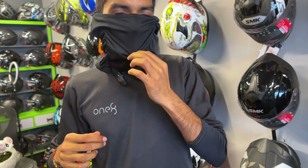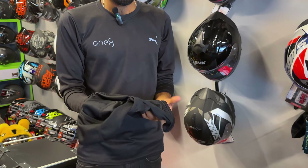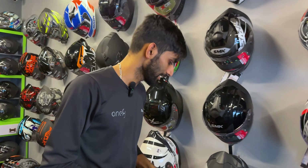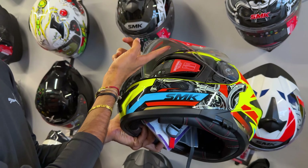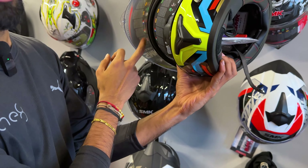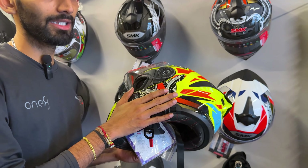It is adjustable and easy to use — free size, and the advantage is it saves your hair from falling, soaks sweat, and reduces the smell of your helmet. We have a collection of SMK and XOR helmets. If you want value-for-money helmets, go with SMK and XOR.